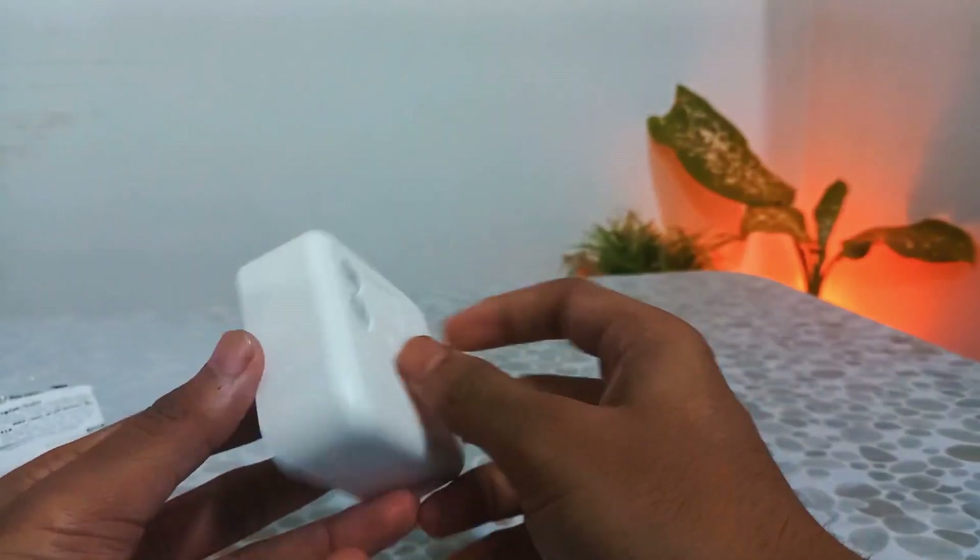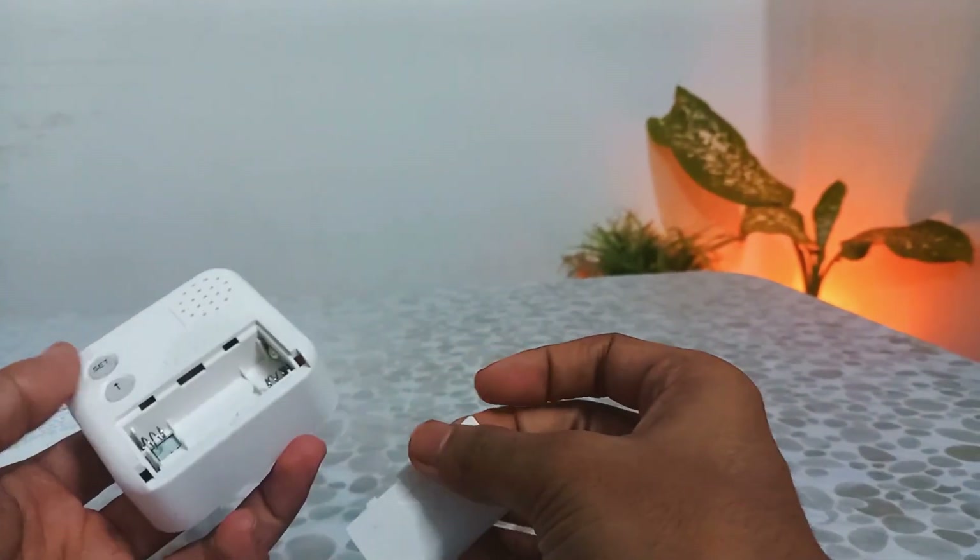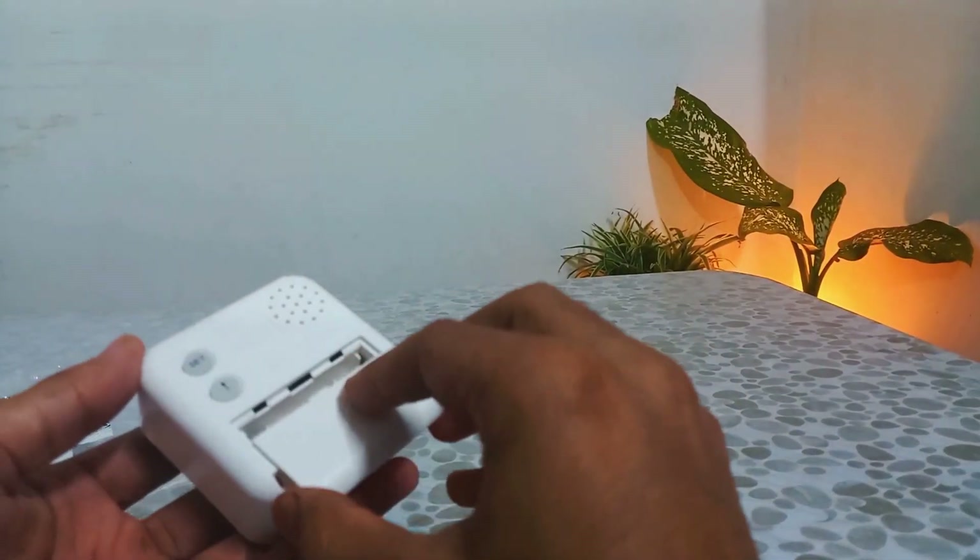No, God, please no, no, no! Now let me insert the batteries.